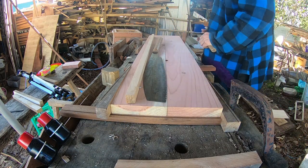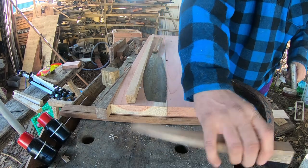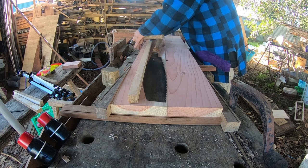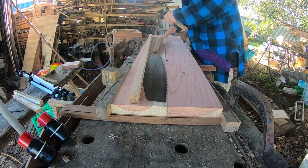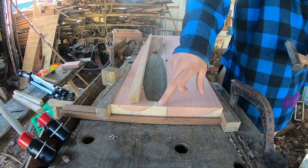When you're clamping these together, you don't want to clamp them too tight, because if you do it's going to make it very difficult to saw. You just want them held in place — you don't want them pushed together.